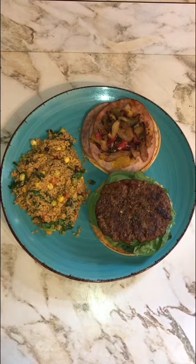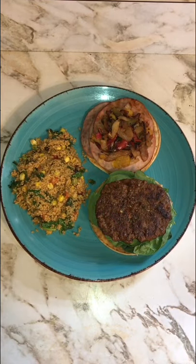Well there you have it. Serve with vegetable infused couscous for the meal and the win. We'll see you next time. Flash-Fried.